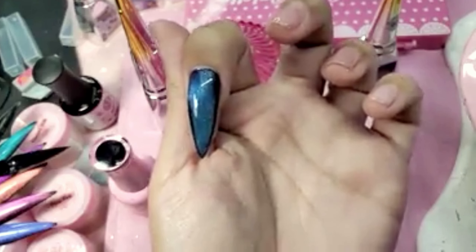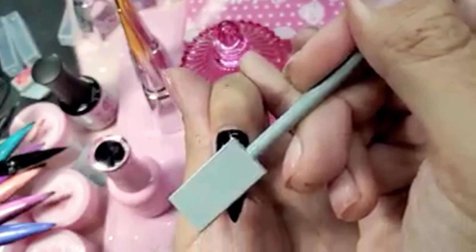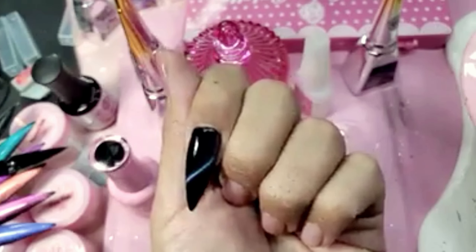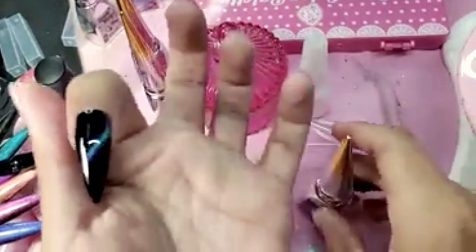When you leave it like this, we call this the gemstone design. If you want the traditional cat eye, hold the magnet as close to the nail as possible, hold it for about 10 to 15 seconds, and you get that sharp line — look at that. There are so many possibilities. Let's brush it out again.